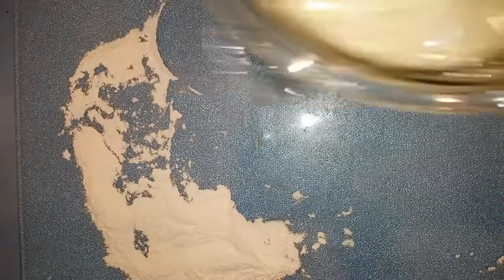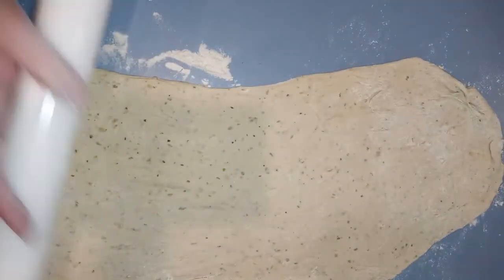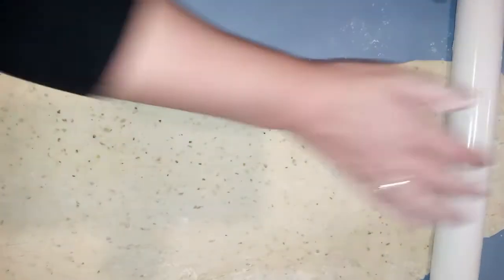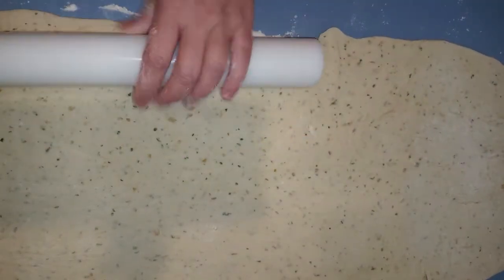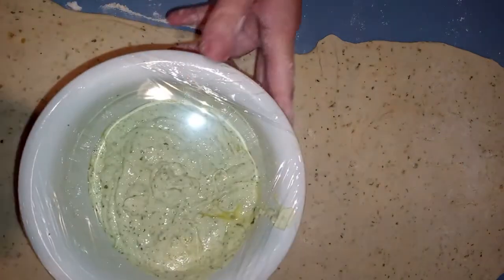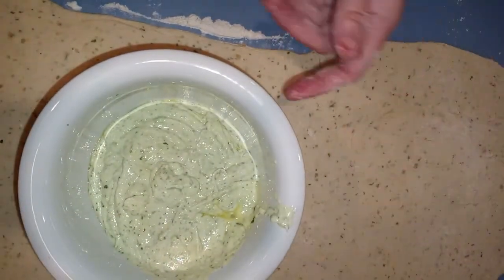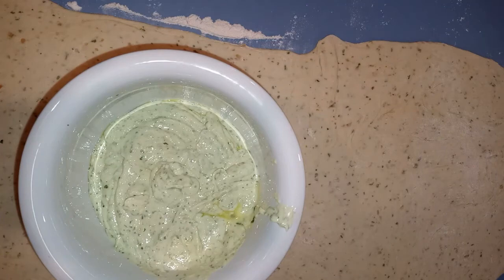Here we have two risen doughs — and as I said, this dough really likes to rise, and it is very well risen. The idea is to roll this into a rectangle as best as possible, nice and thin and long. Now that it's rolled out, you can see all of that beautiful parsley in there, and even those little yellow dots — that's the dried garlic. Now this butter mixture — parsley, butter, olive oil, and a little salt — we're going to divide it in half the best we can.